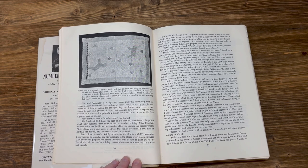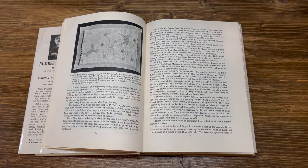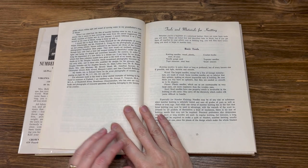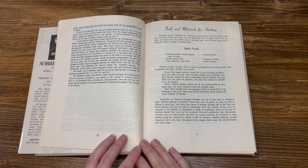Before the final lesson could be completed, I was asked to tell about number knitting in a book. So here at last is the book, begun in a friend's house on the Atlantic Ocean, continued in my home at Lanier overlooking the Piscataqua River in Elliott, and now finished in a house above Blue Hill Falls — the book has gathered itself together, always within sight and sound of moving water, in my grandfather's state of Maine.